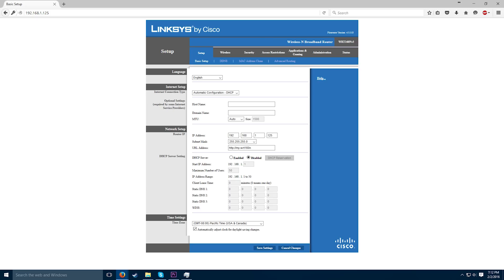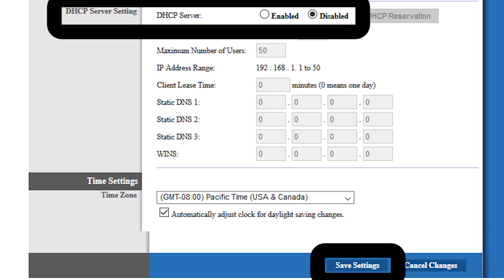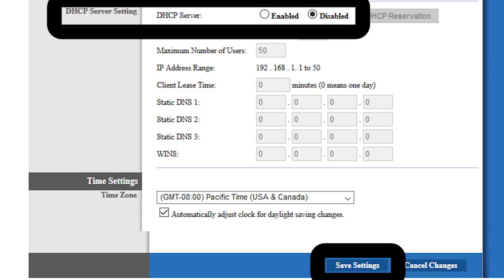Once you get signed in, you need to disable the second router's DHCP service. This will stop it from trying to assign IP addresses on your network. At this point, each router may have a different interface, so if you can't find the option, Google will once again become your friend.